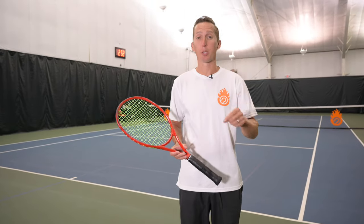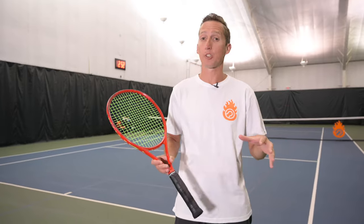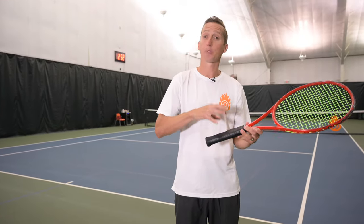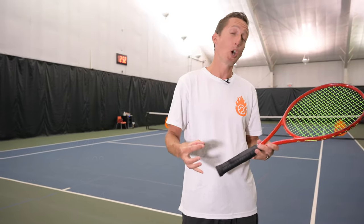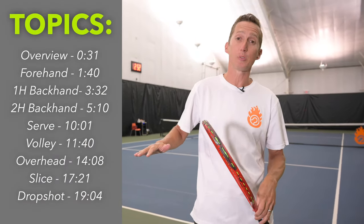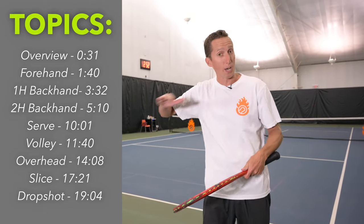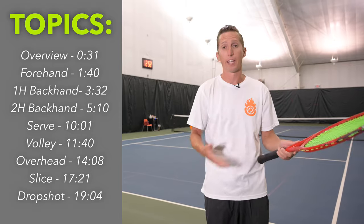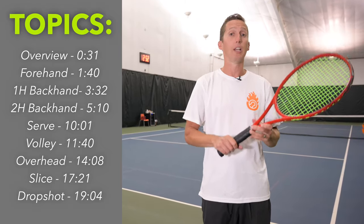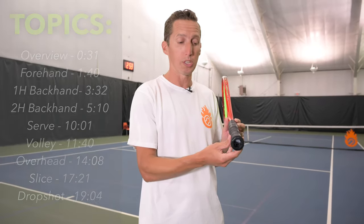Welcome to the Ultimate Tennis Grips Guide. In this video, all of your grip-related questions are going to be answered, including how to tell which grip you have and which grips are best for which strokes. You can skip right to a specific section if you have a question about your forehand, backhand, or serve. But first, let's talk about how to tell which grip you're actually holding.